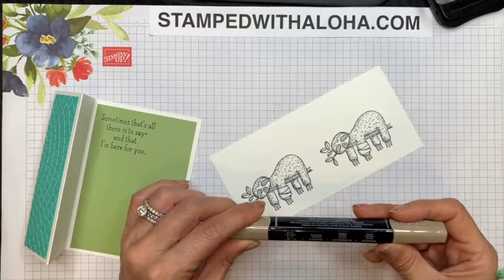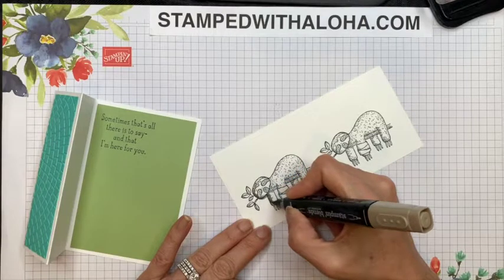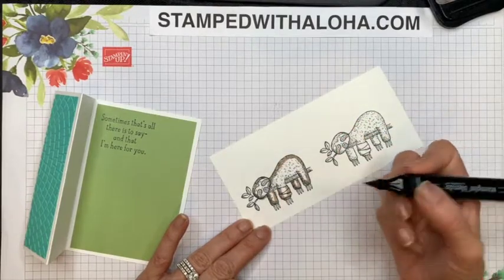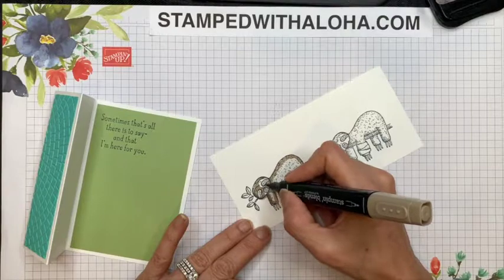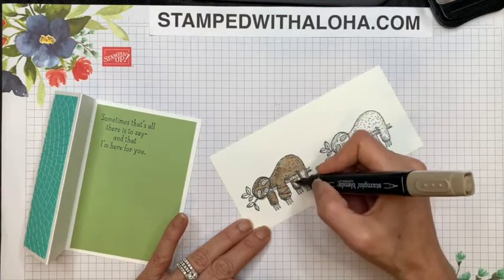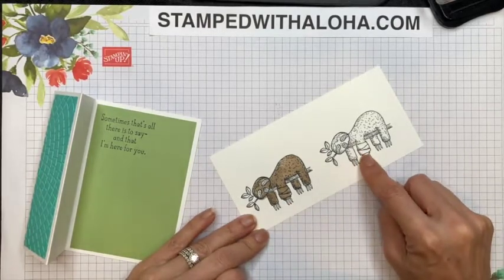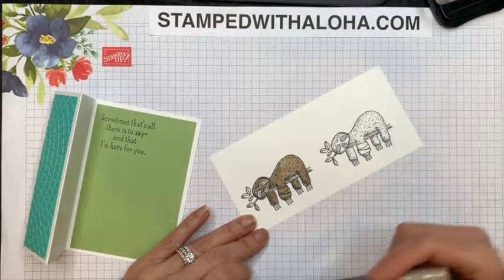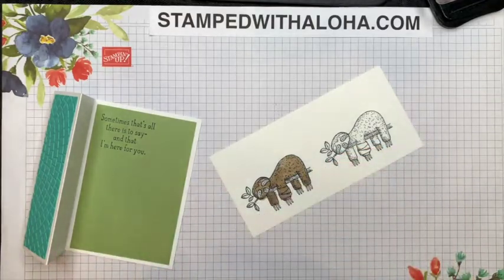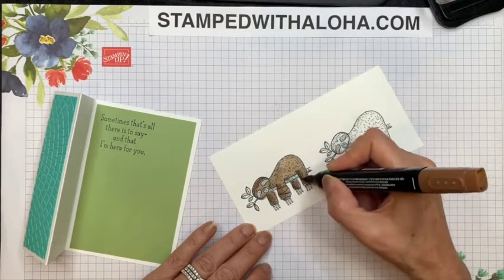Now it's time to color. I'm going to start with a Stampin' Blend in Crumb Cake color and the first thing I'll do is outline the entire image — go around the arms, around the back, around the face, and then carefully color around the face. Having the outline there makes it easier to fill in all the inside areas. Now you may have noticed that the sloth has a little bandage around his arm, but we went ahead and just colored over the top of that for this particular project. Next I'm going to take a bronze Stampin' Blend and add a little bit of highlights to some of the areas — around the head, on the arms, and a little bit on the back.